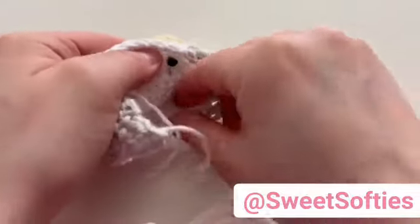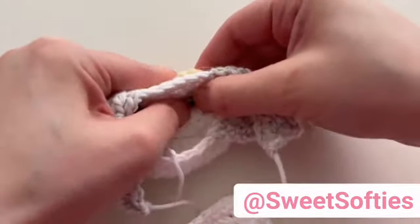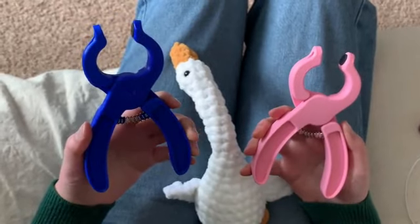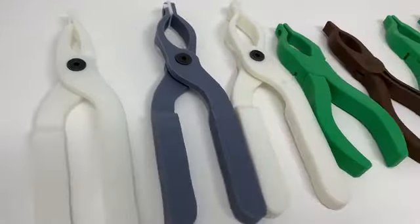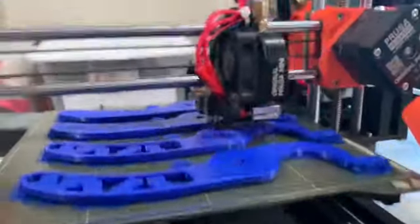For many, one of the hardest things about Amigurumi is getting the washer onto the back of the safety eye and having it stay. Here at Craft Easy Tools, we have created a solution that saves your fingers and your sanity to make washer placement a snap. We have designed, tested, and redesigned the tool until we have perfected it to give you the best results possible.